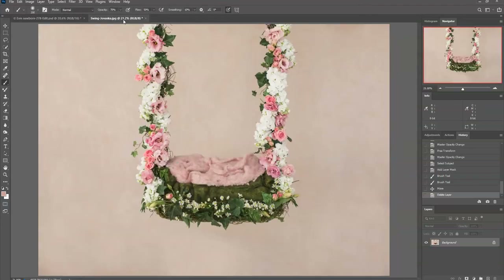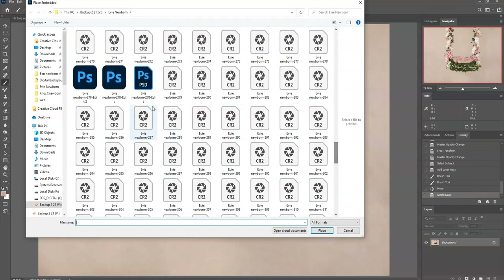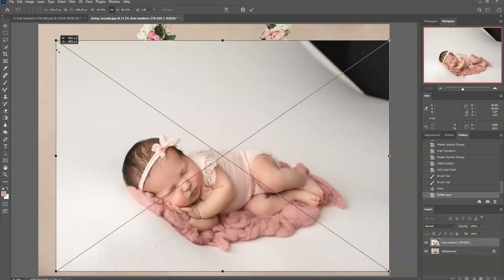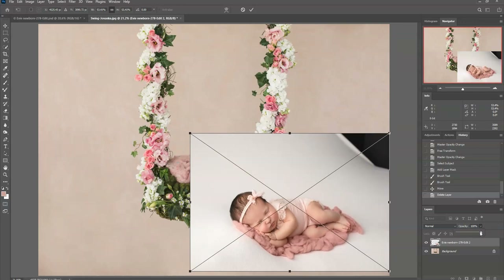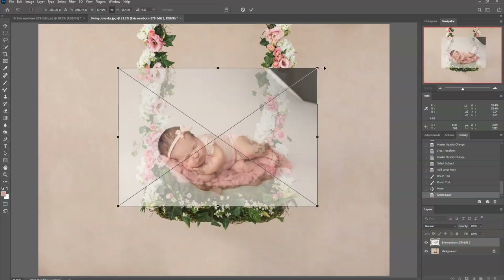Then I'll come over to my digital backdrop and pull her into it. I'll go to File > Place Embedded and find that file. I'm going to make her smaller and lower the opacity so I can see where she's going to lay, then pull her over to where I want her in the swing.